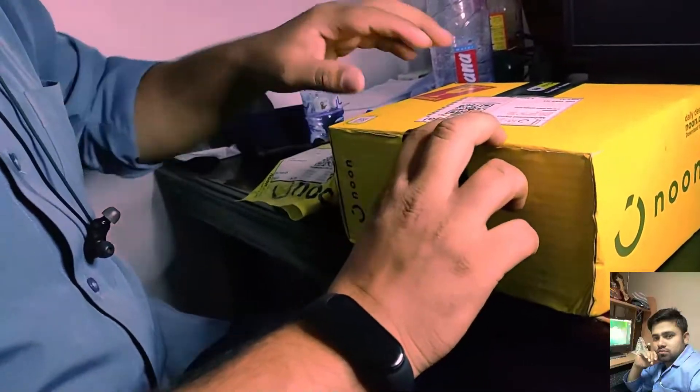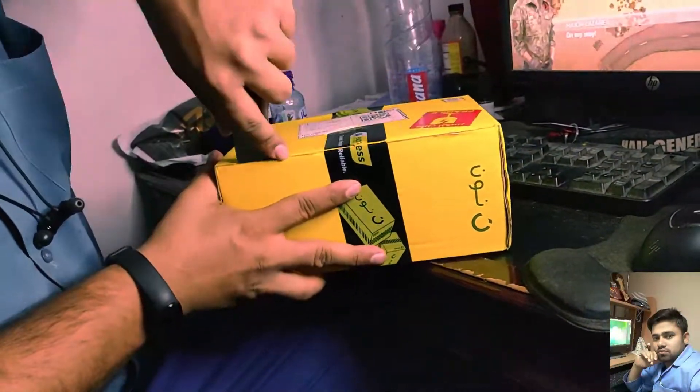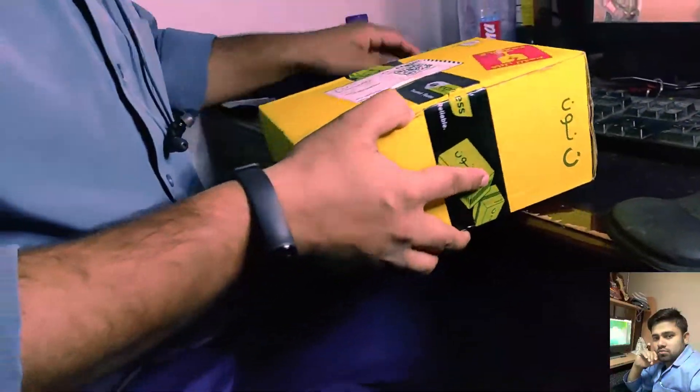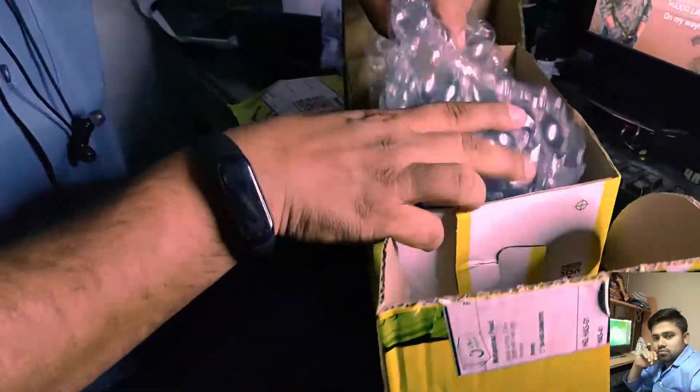The warranty is very well — the same as Amazon. The warranty is very well.